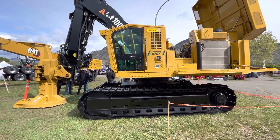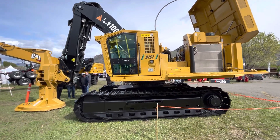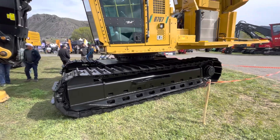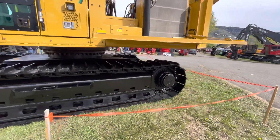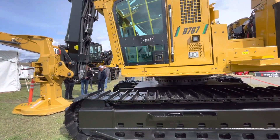Got a little bit of time with the Weiler engineers. They didn't want to be on video. Starting with the undercarriage, they said nine rollers, Bonfigliano finals. They said they are making a leveling version — it's going to be a 10-roller.